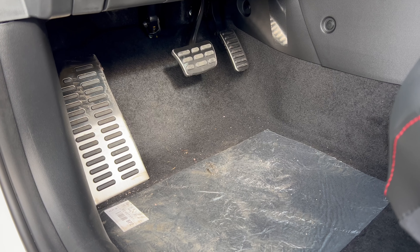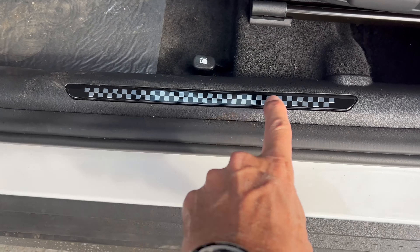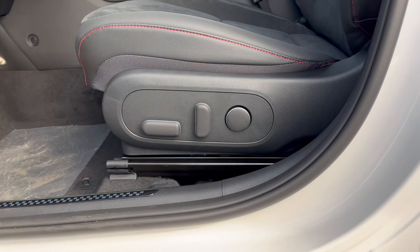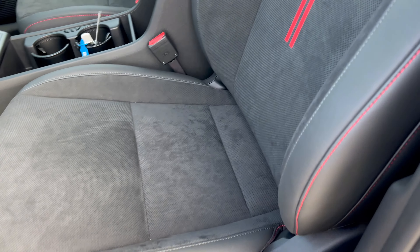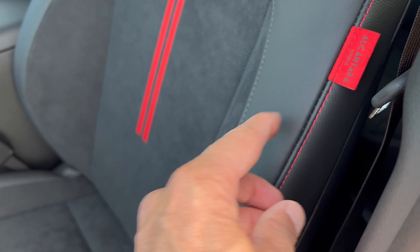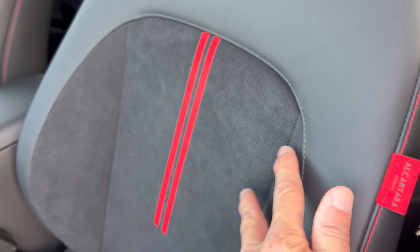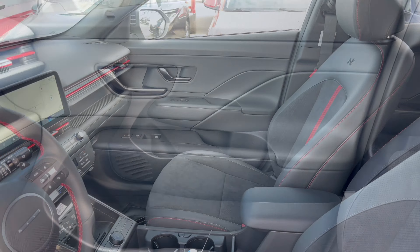Checking out the interior starting with the footbox: a nice large dead pedal, brake, and accelerator all with aluminum finish. We have a checkered flag door sill plate in the N-Line Kona — a really nice touch. The seats are power for the driver with lumbar, manual assist for the front passenger. Hyundai calls these the N-Line sport combination seats — H-Tex faux leather on the outside with Alcantara inserts featuring stripes, and the N embroidered into both front headrests. Really well done.